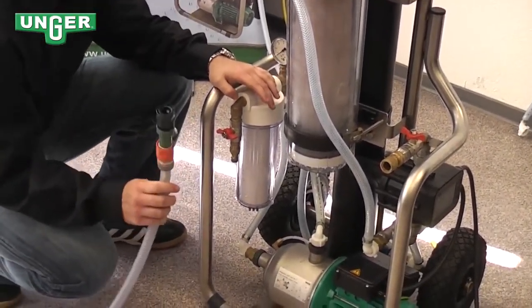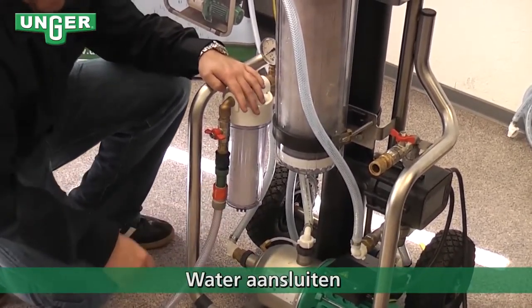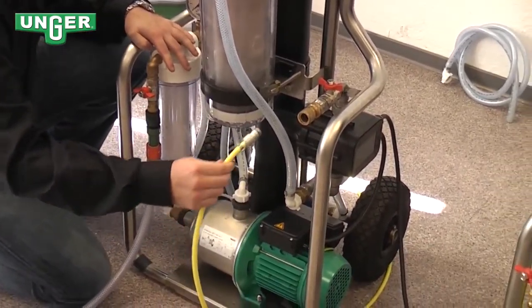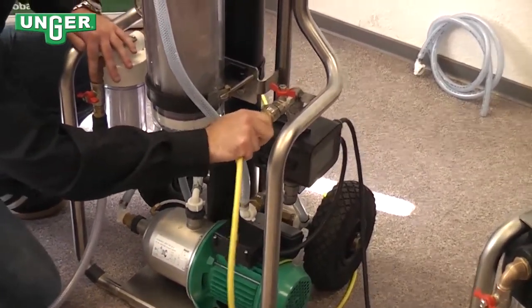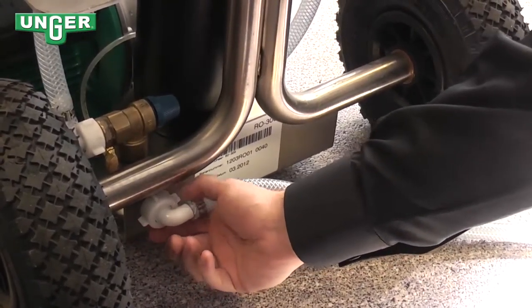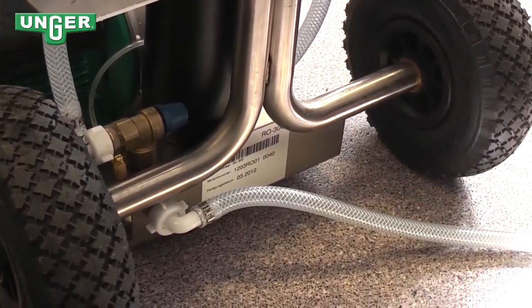This hose comes from your tap water and you're going to connect it right here to the pre-filter. This hose goes from where the clean water comes direct to your pole — you're going to connect that right at the end. This is your concentrate hose. I've already attached it for you and this is where the concentrate is going to go back out.